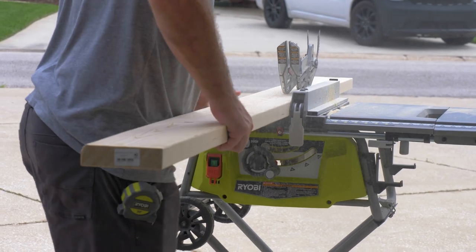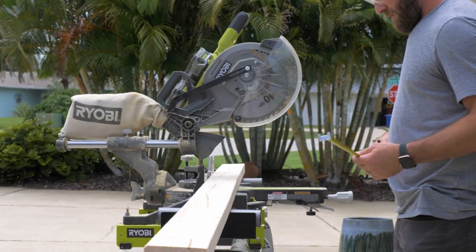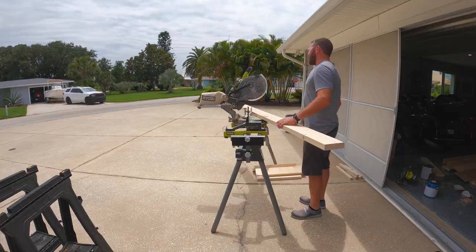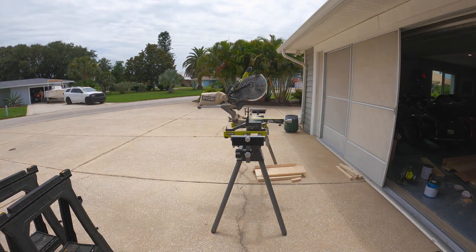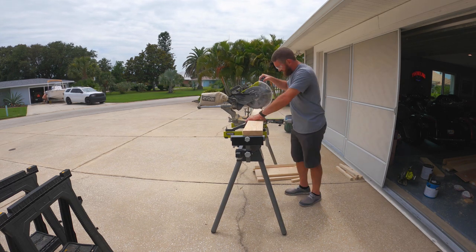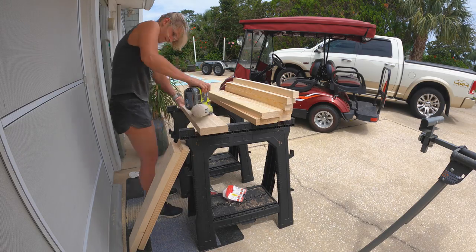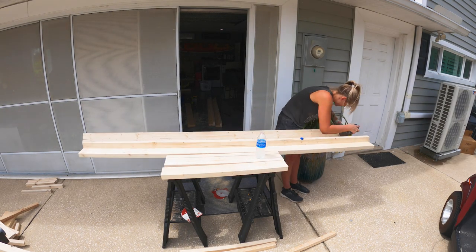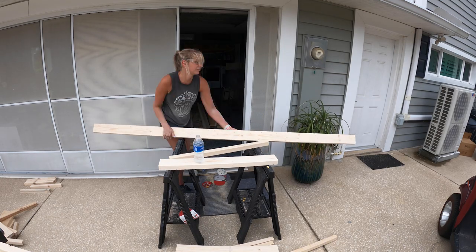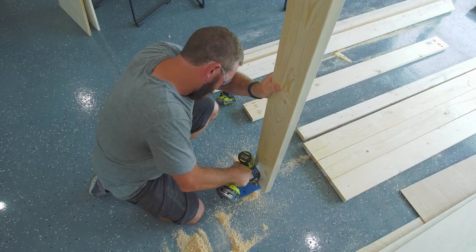The first step of this process was going to be cutting all the wood down to size. I made sure that when I was cutting the wood I selected the best looking boards for the outer parts of the frame. To minimize the amount of sanding that took place in the room, we actually pre-sanded all of the wood before we took it into the room to assemble. I also drilled all the pocket holes in the garage as well as pre-assembled what I could.